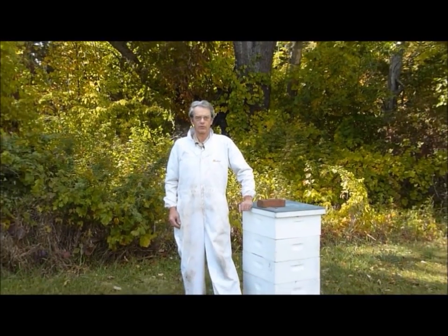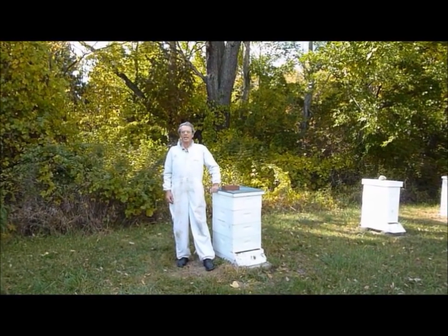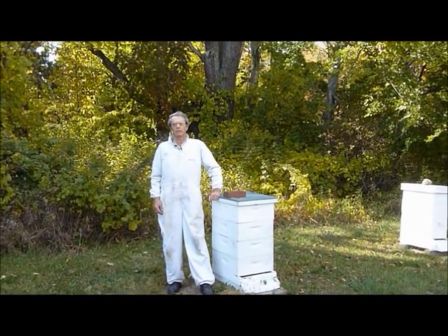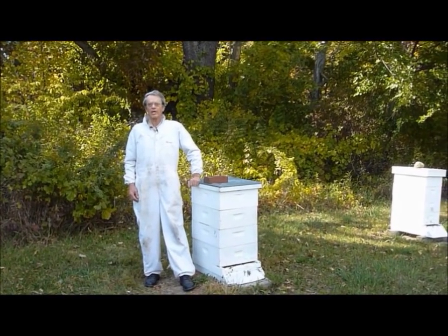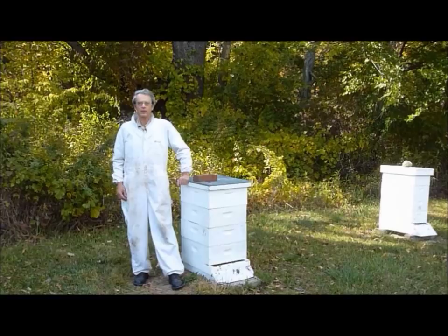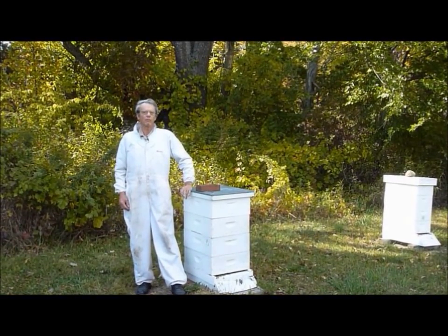As things wind down in the bee yard, we now have more time to spend in the workshop, tending to all of those long overdue projects. And that is a good thing, since time spent in the workshop is quality time. One project that a beekeeper should definitely put on their list is building their own beehive. It is not complicated. I can think of no better way to expand and extend your beekeeping journey than building your own equipment.